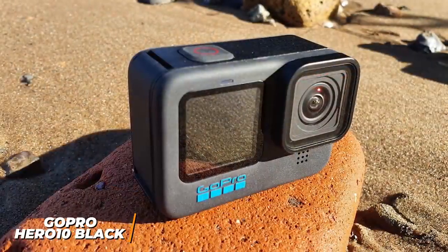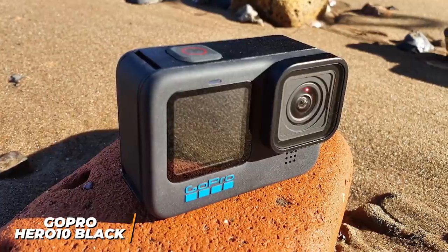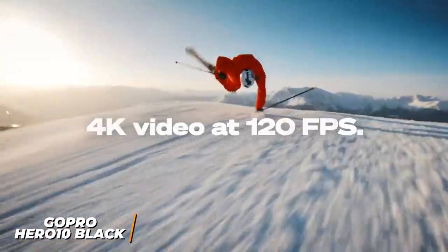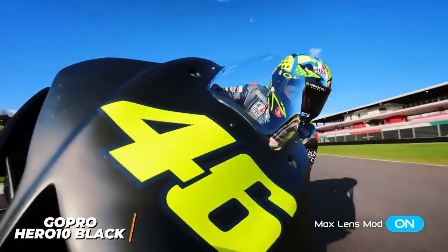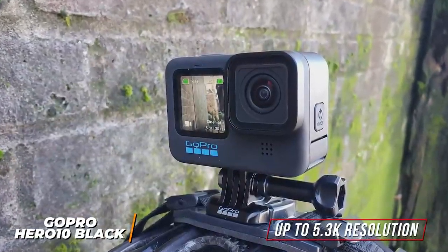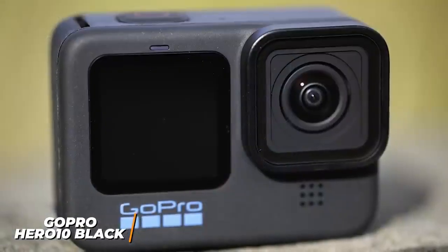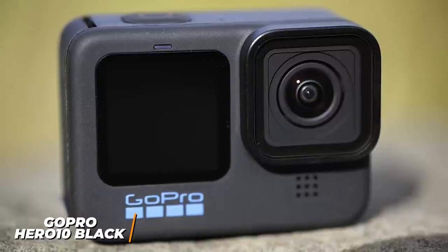It utilizes a 23.6-megapixel sensor and the GP2 processor to provide local tone mapping for improved dynamic range, enhanced contrast, better low-light performance, and a wider range of frame rate modes than the Hero 9, including the rare 4K at 120 frames per second mode. It also has superior hyper-smooth 4.0 support with automatic horizon leveling for class-leading image stabilization through intense movements, though the built-in microphone still offers subpar audio quality. It can capture video up to 5.3K resolution with three color settings, new slow-motion modes, and live streaming capabilities.